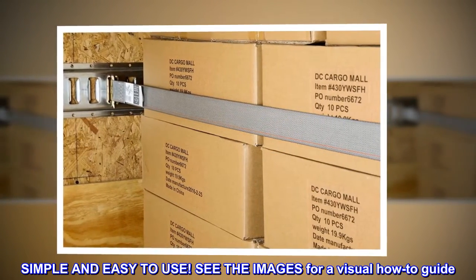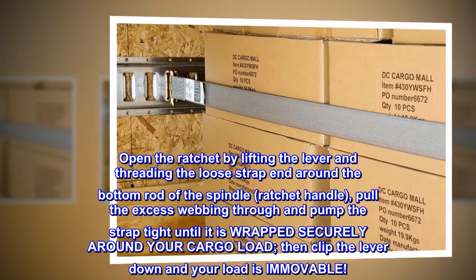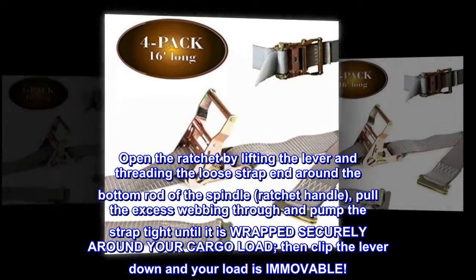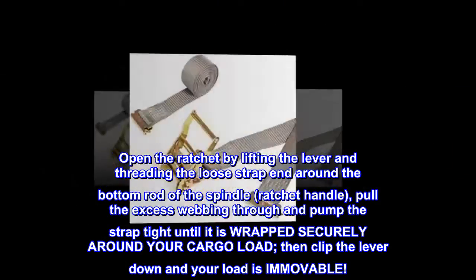Simple and easy to use — see the images for a visual how-to guide. Open the ratchet by lifting the lever and threading the loose strap end around the bottom rod of the spindle. Pull the excess webbing through and pump the strap tight until it is wrapped securely around your cargo load. Then clip the lever down and your load is immovable.